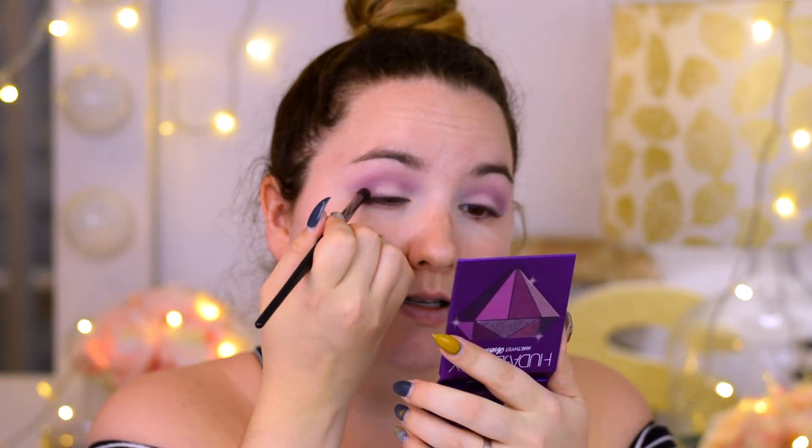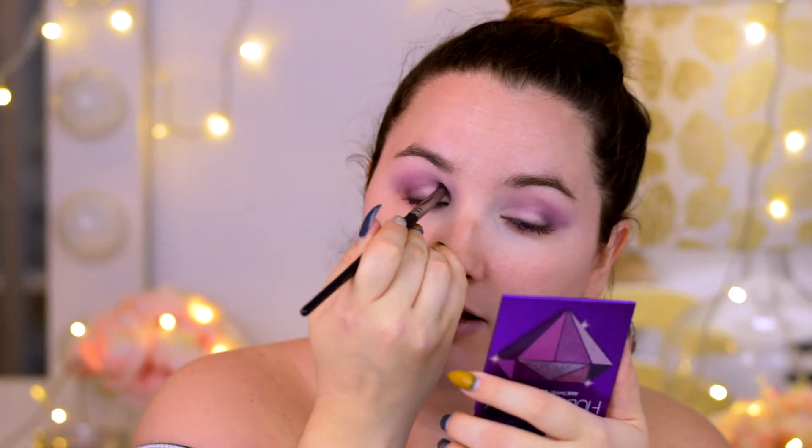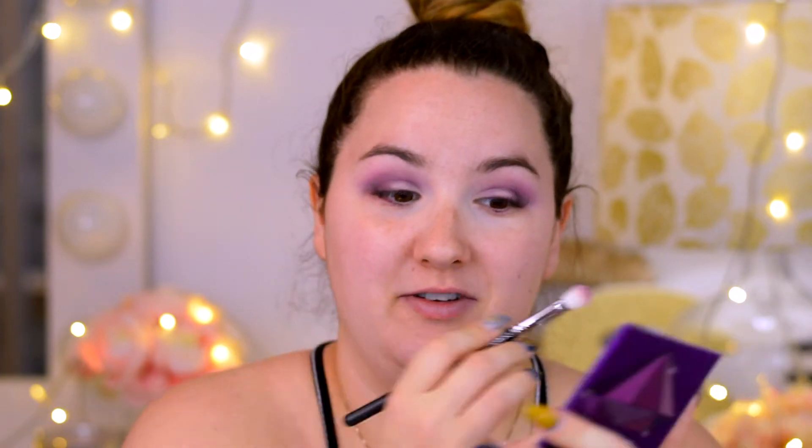I'm gonna take the darker shade and just darken the outer part of my lids. I have a little bit of fallout, but not that much. If you do your eyes after your foundation it's not gonna look crazy. With the matte shades everything is fine. Oh my gosh, these shadows are looking amazing — I just love this look right now and it's far from finished.